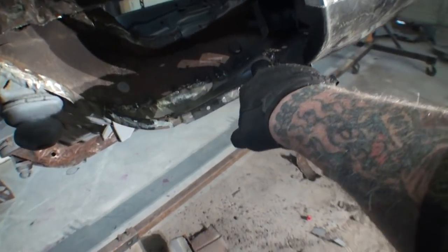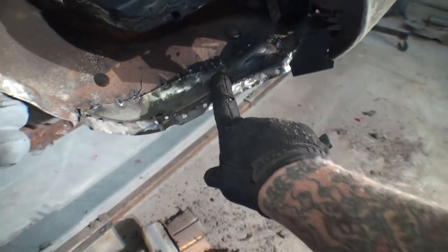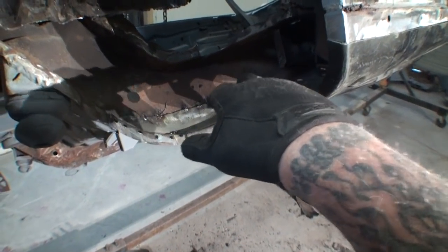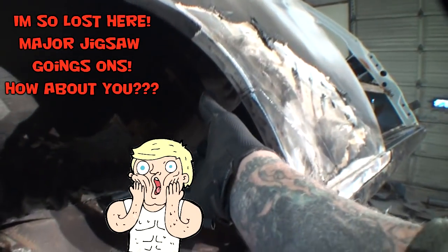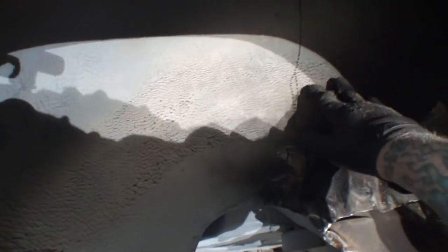We had to cut this piece right here, and you can see I just got it spot welded in right now — I don't have it welded all the way in. We've got this piece here that we had to take off the parts car, and then I had to take my torch and burn all this out to get this stupid, idiotic glue out of here.